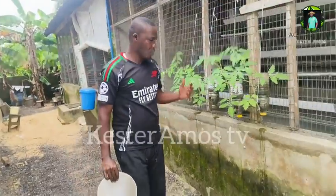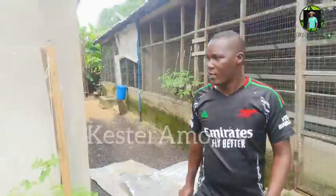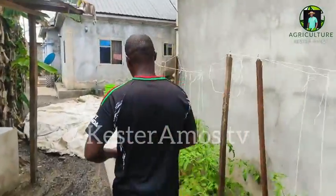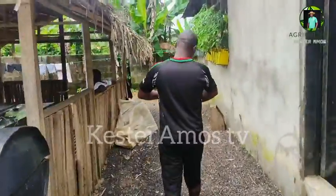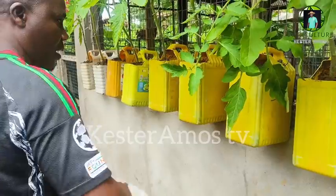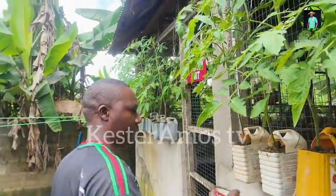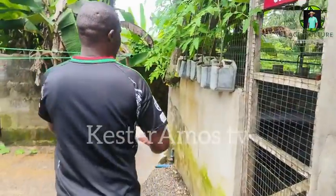Here is our poultry unit, actually for layers. We are expecting our second batch of birds — we just took out the first batch not long ago. This is how we apply the rabbit urine. This tomato will start yielding very soon — another two weeks from now we should begin to see fruits coming out from this tomato.